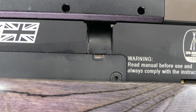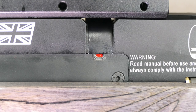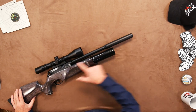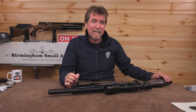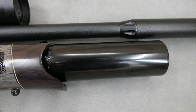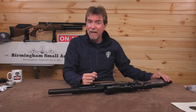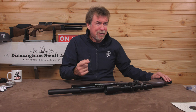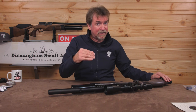There is also the cocked indicator on the right-hand side of the gun as an additional safety feature. The barrel is fitted with a shroud and silencer and keeps the noise down to a very acceptable level. Below this is the 200cc air bottle, which, with the all-new regulator on board, will increase the shot count, giving around 140 shots in .177 or 215 in .22 calibre, pellet and length dependent.